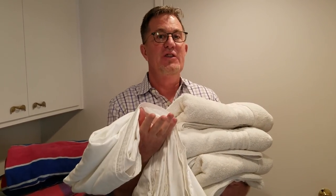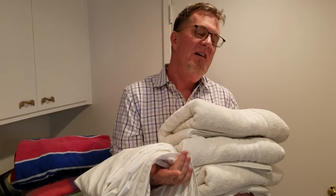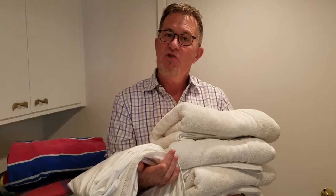Hey Pam, I know that your linen cupboard is a huge challenge for you, and I think it probably is for a ton of other people. So today it's all about the linen cupboard. Pretty straightforward, here's what I want you to do: open your linen cupboard and drag everything out.